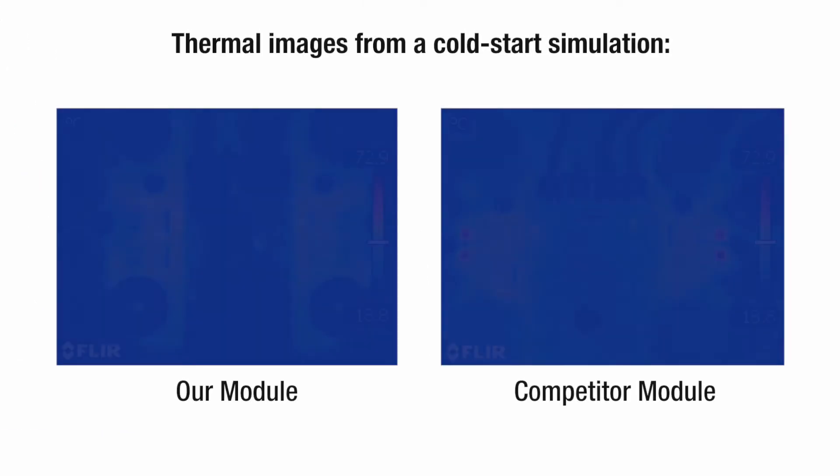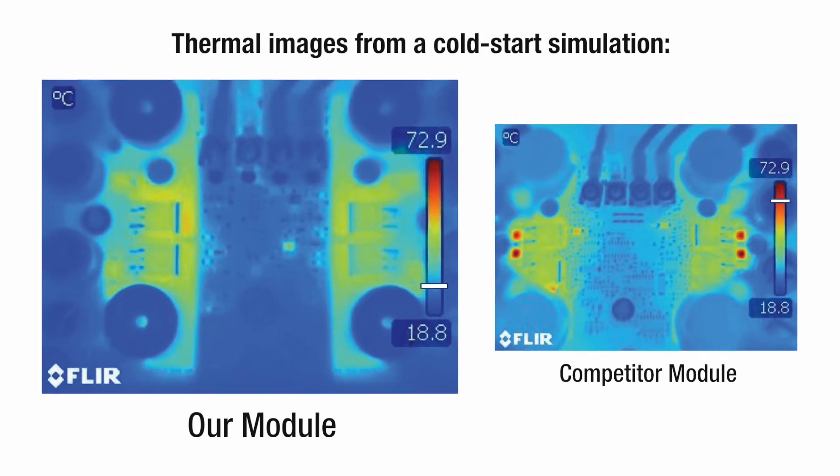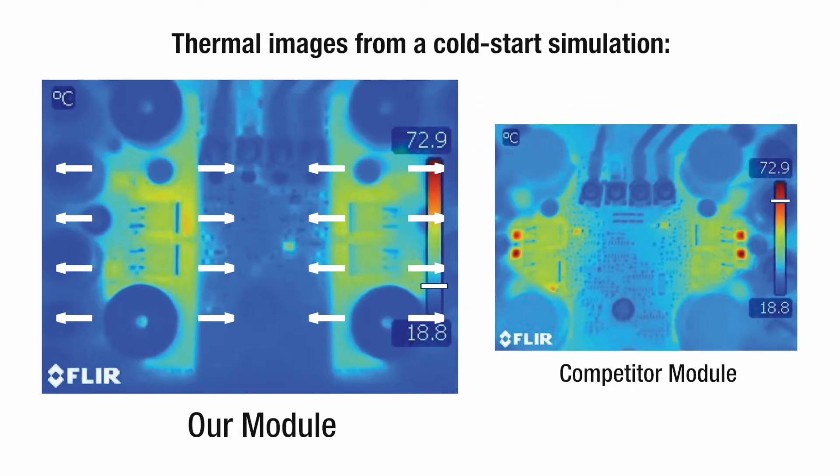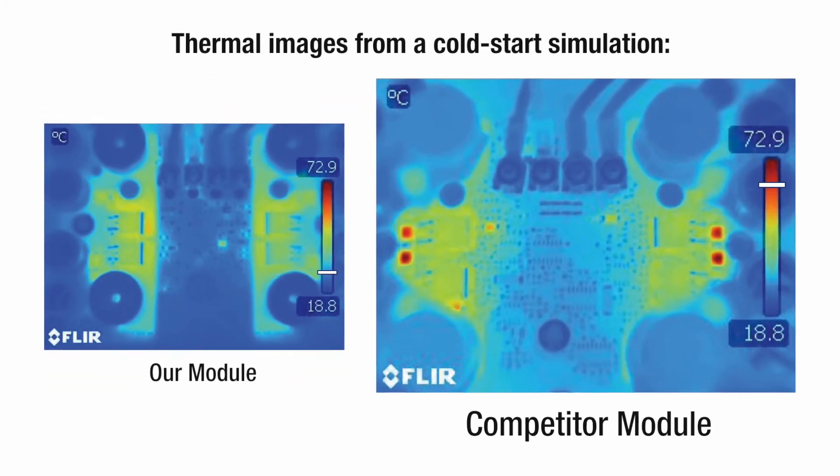For proof, look at these thermal images from a cold start simulation. Blue indicates cooler temperatures; red indicates hotter. As you can see, our upgraded power supply distributes heat more evenly, keeping diodes and other critical components cooler and preventing the failure that can occur in competitors' units.